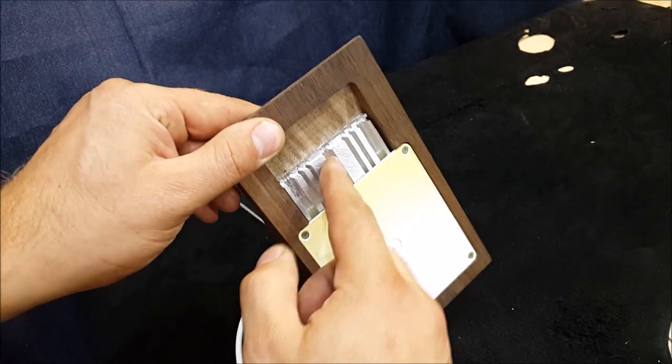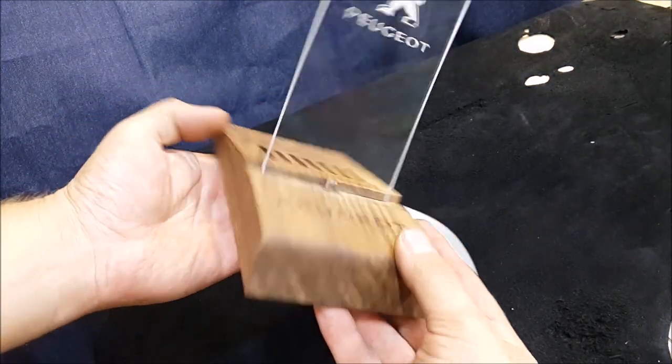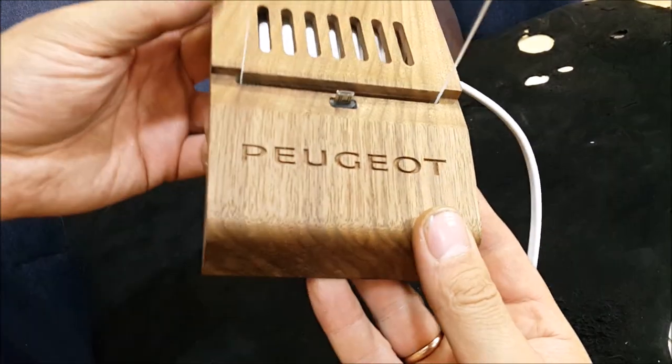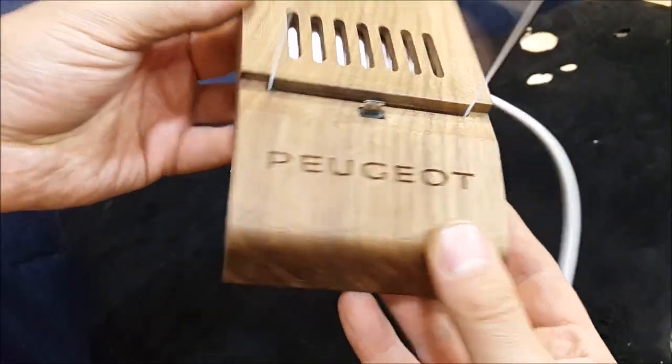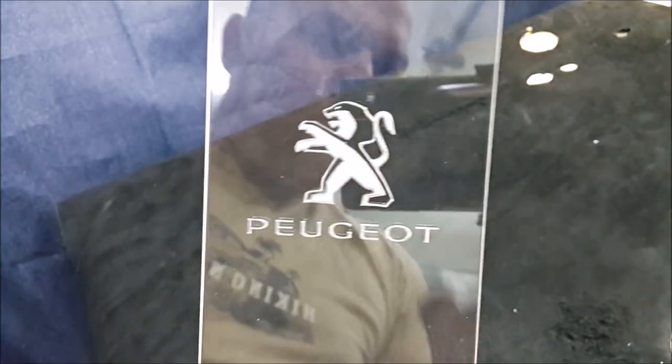According to my plan, this cooler should be opened from the bottom, take air in, and release heat upward. I really like how the Peugeot logo turned out with CNC. I definitely must make something with this acrylic plastic again.